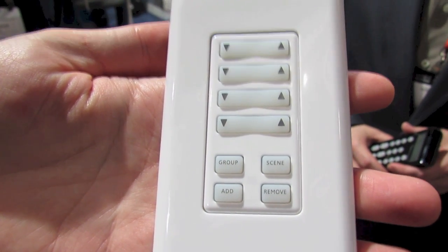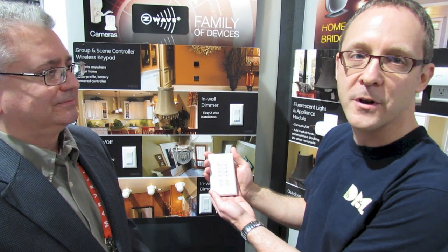We're here at the GE booth at CES 2013. This is Digital Media Zone. I'm Richard Gunther.